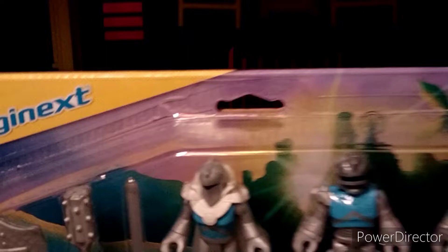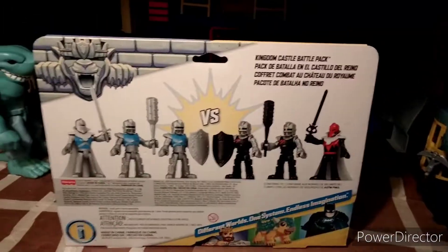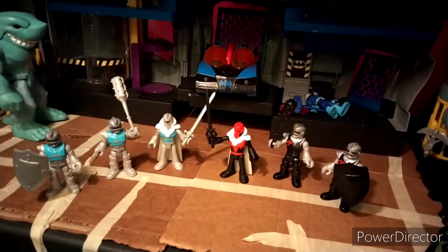Now looking at the back of this. We have the knights facing each other and we have the other figures out there. Let's get into the packaging.